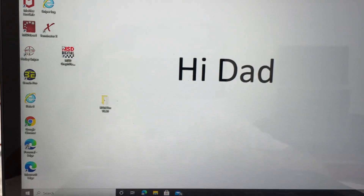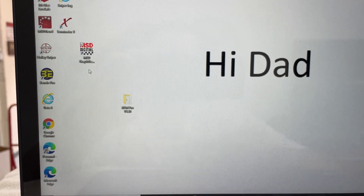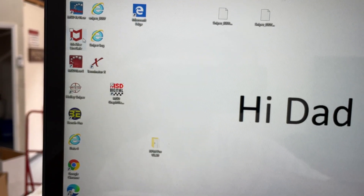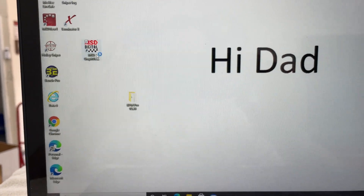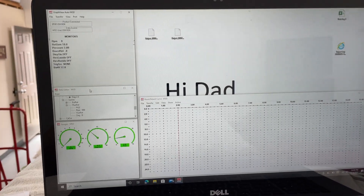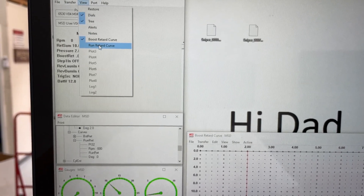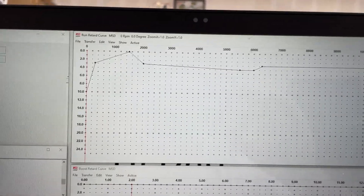Now at the computer — my son messed with it, but anyway — this right here is what you're looking for: that's the icon for the Digital 6AL2 Plus. It also comes with a DVD, but I got on the internet and Holley, which now owns MSD, has the software you can download from the website. You can see two icons here — this one's for the Grid because my Camaro runs the Grid, but the truck runs this one. When you click on it, it makes a cool sound like a pro stock running. Then I go to View, because I want to see the run retard curve — right there. This is what my timing looks like.